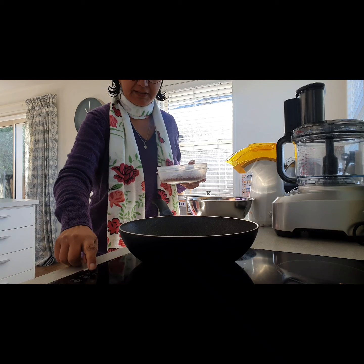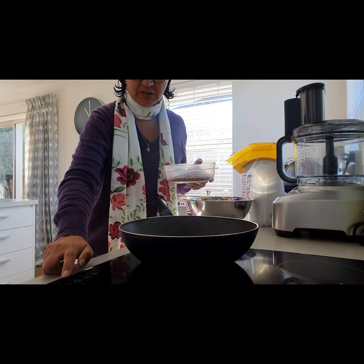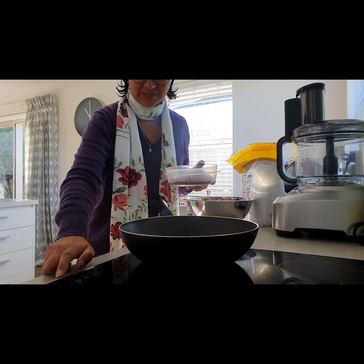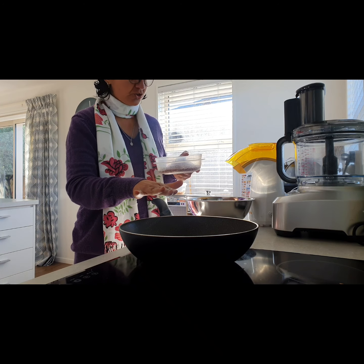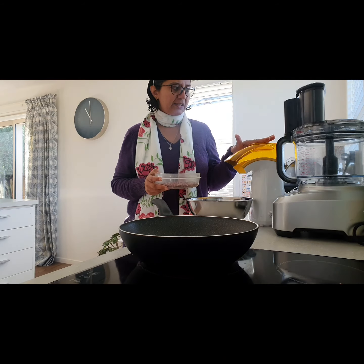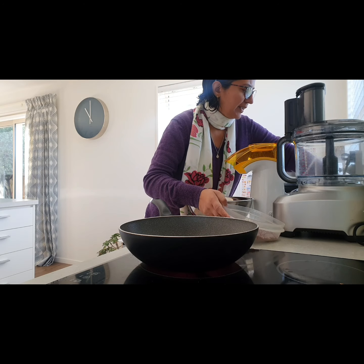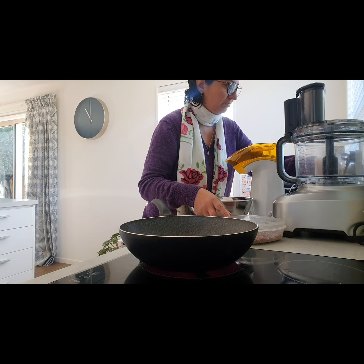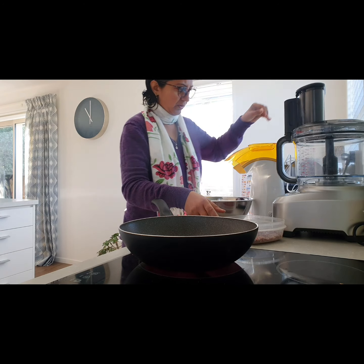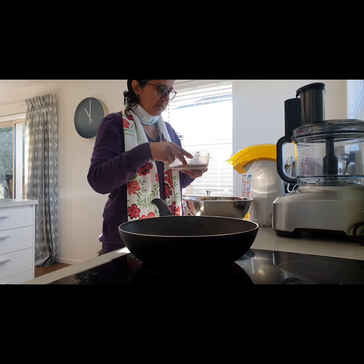We are going to try different ways of popping for the first time - let's see which one works. So one is on the stove. Second is I got a popcorn maker here. And third one is I will microwave. Let's pop some.